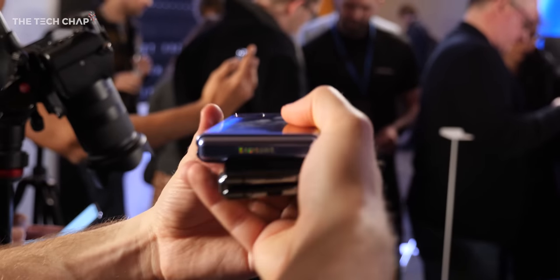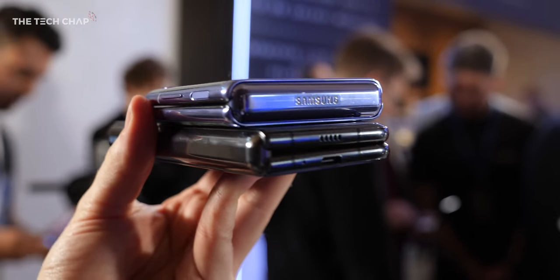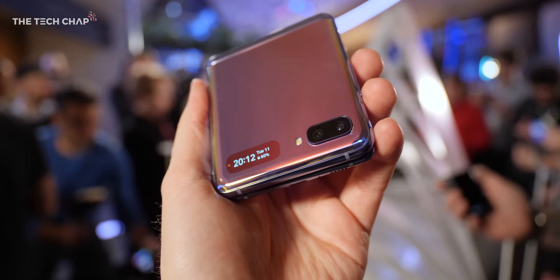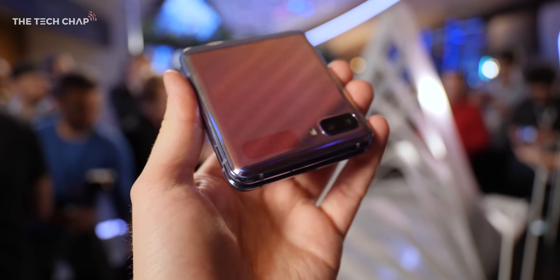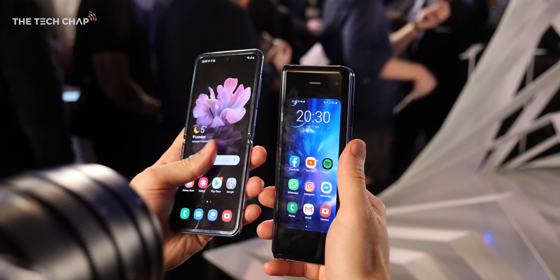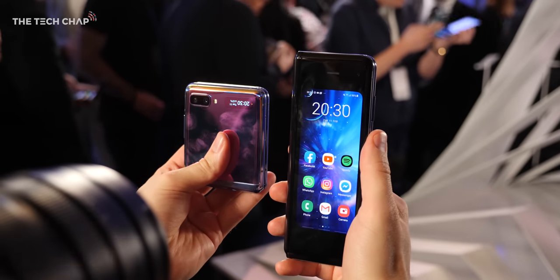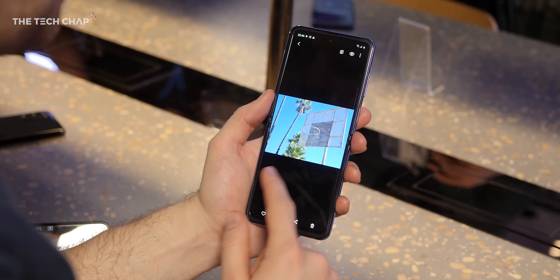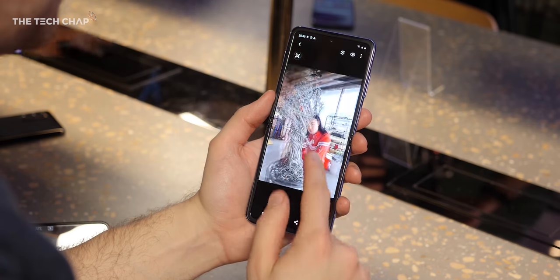When the Flip is closed, it's actually surprisingly chunky — it's even thicker than the Galaxy Fold. But the advantage is it's much shorter and will easily fit in your palm. To be honest, I'm not entirely sure how useful that is. I'd rather have something long and slim in my pocket than short and fat that sticks out. If it were any more rectangular or taller when folded, it would create such a massively tall screen when opened that it would just be too uncomfortable to use.